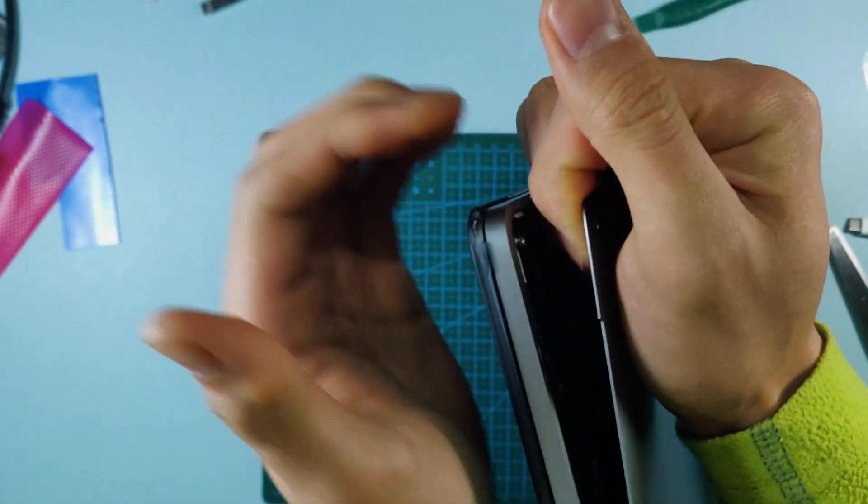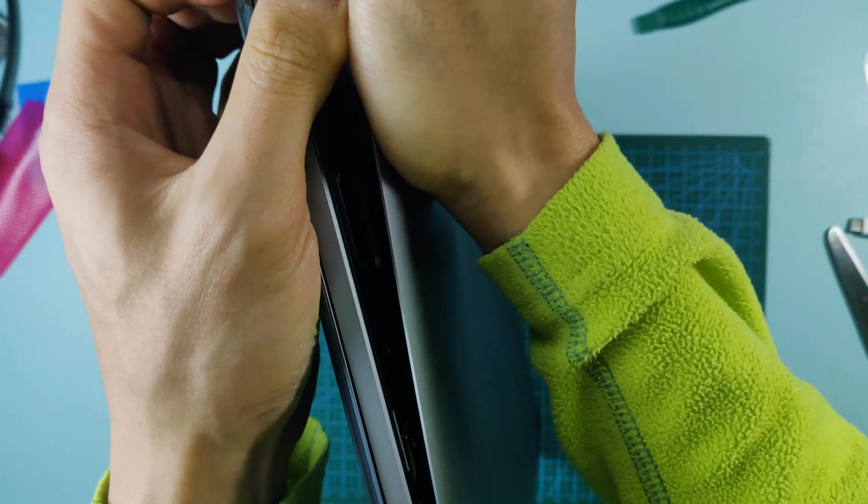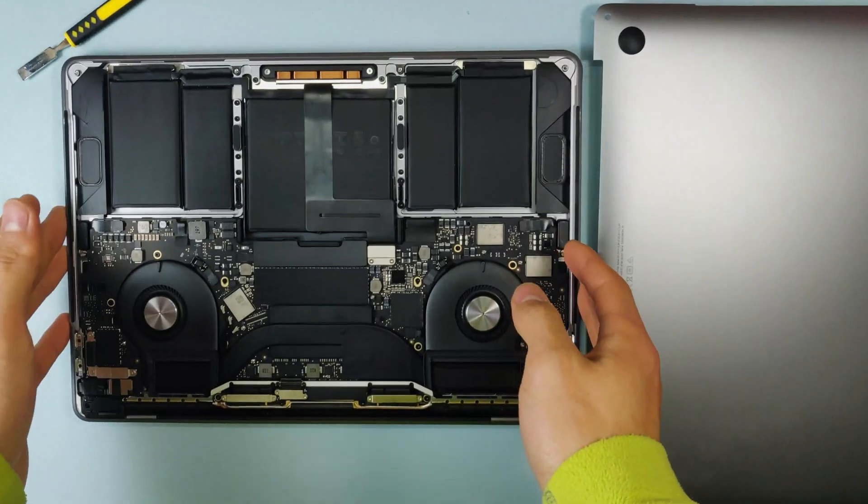Hold it like this, push this way, and pull outward. Be careful of your fingers — don't scrape them over here. And there we've got the back off.